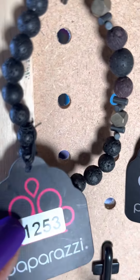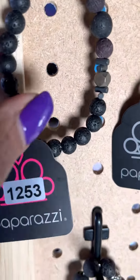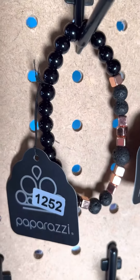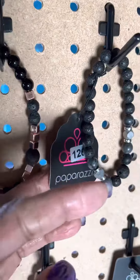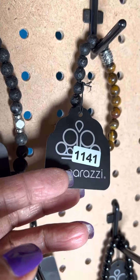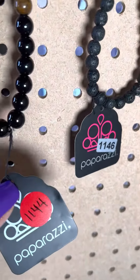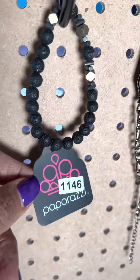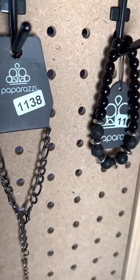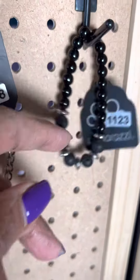Let me go real quick again: 1253, 1252, 1262, 1141, 1144, 1146, 1138, and 1123.